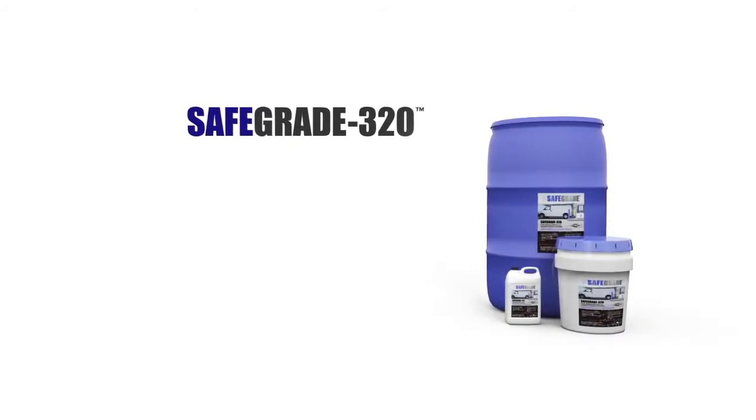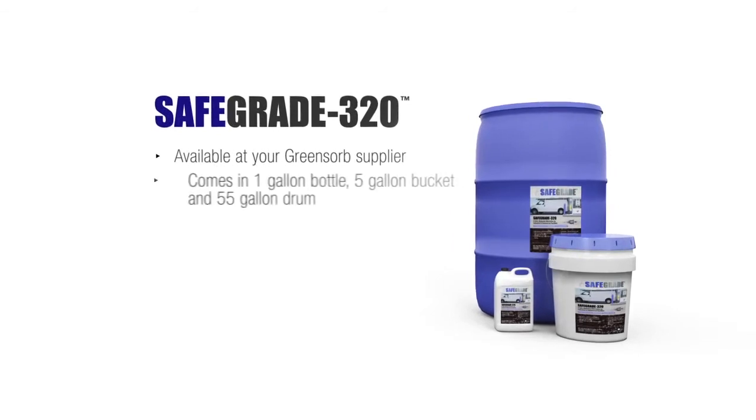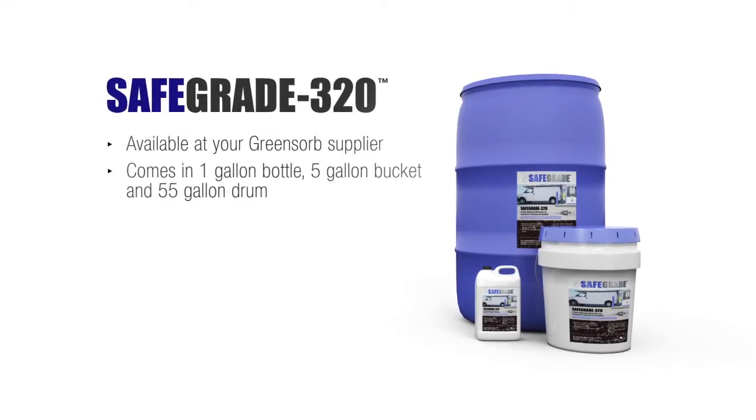SafeGrade 320 is available from your preferred supplier of GreenSorp. It comes in a 1-gallon size, as well as a 5-gallon bucket and 55-gallon drum.